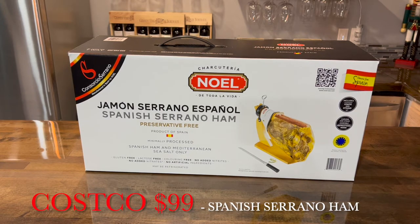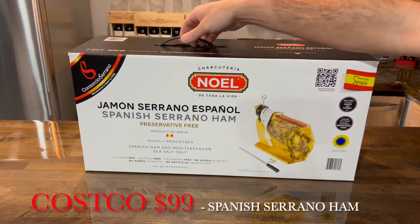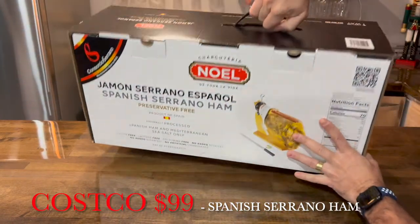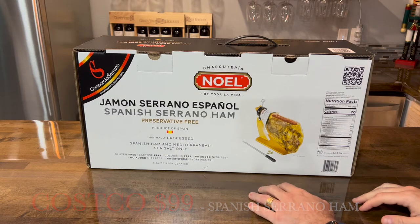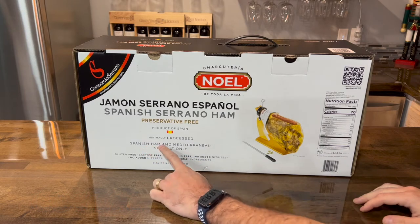Hello Youtubers, it's a Costco Ramon Serrano Espanol — a Spanish Serrano ham. Of course it came from Spain.